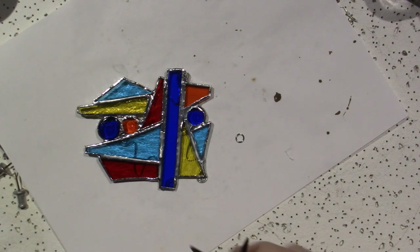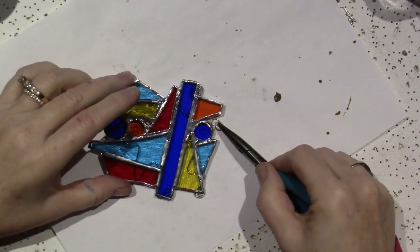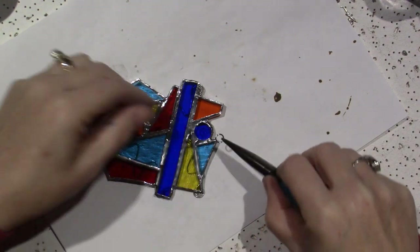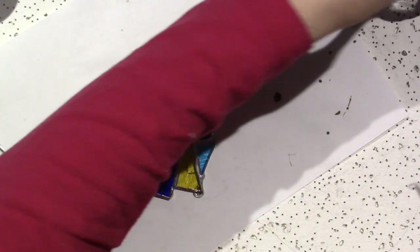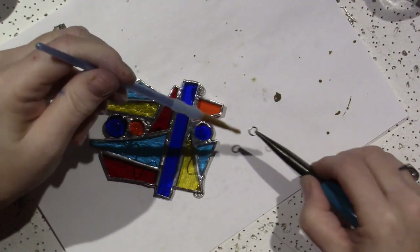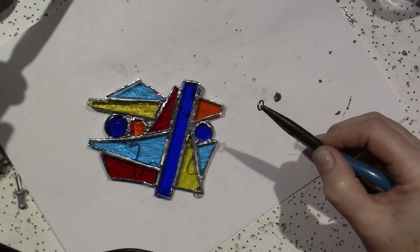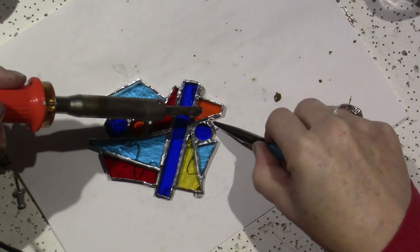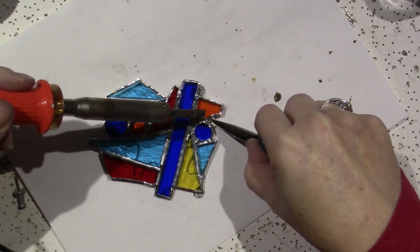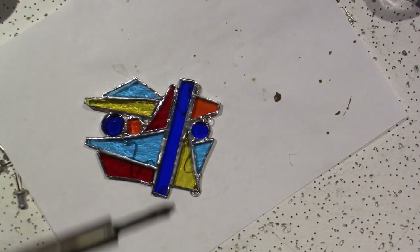I use these little pliers to hold the jump ring like this. It's going to go right there. We have to flux everything — using my left hand to flux. Then I'm going to get a tiny bit of solder. It did it — the jump ring is adhered!